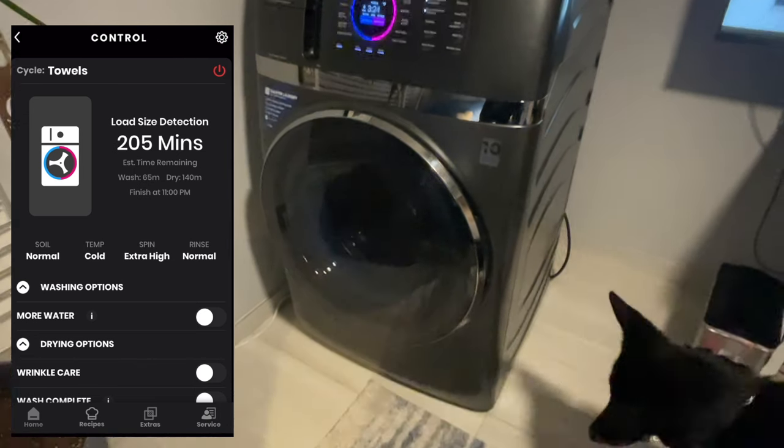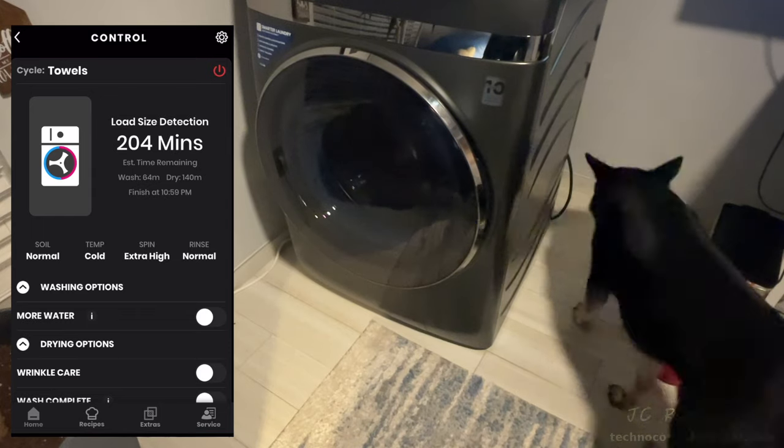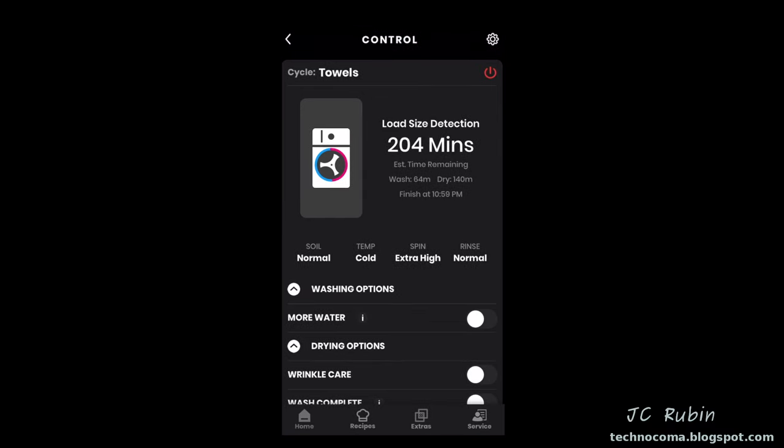This first run is just an observation about the functionality of the machine, the app, and how they interact — including what notifications we receive. Once load size detection completed, it dropped from 204 minutes down to 126 minutes. At that point we stepped out to do some shopping and monitored it on the phone.